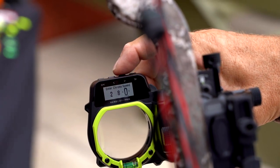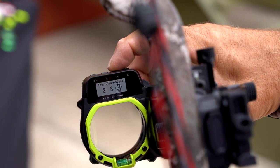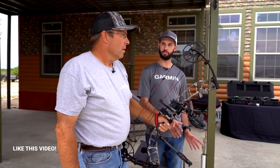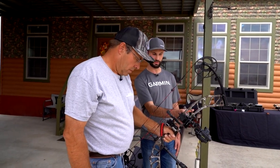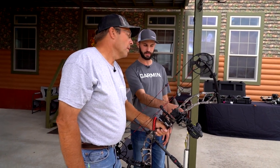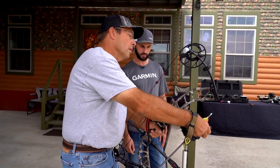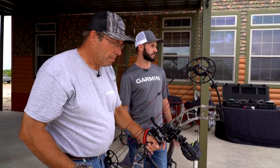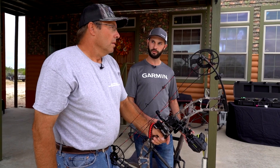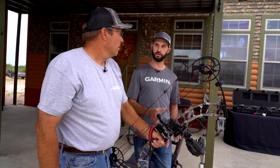They've chronographed the arrow and figured out it's shooting 283 fps. They skipped past the 10-yard portion of setup and are now at 20 yards. The sight was ranged and confirmed 20 yards, and they're ready to shoot.